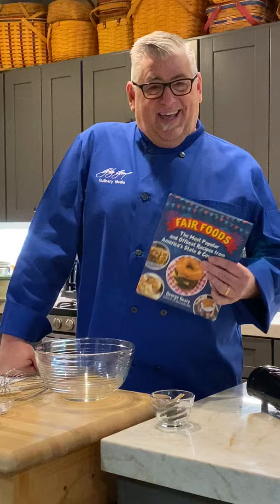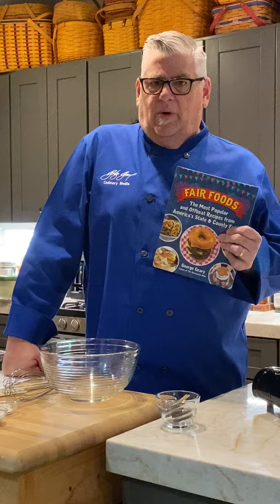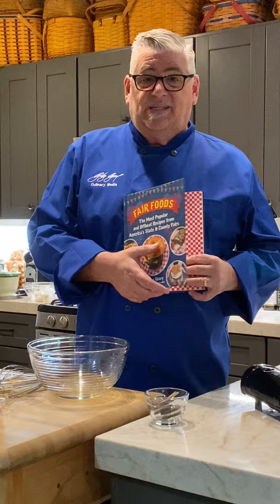Welcome to our class today. We're doing a recipe from my fair book — I think this was book number 11 or somewhere around there. It's hardcover. What's really crazy is I had to do a book signing with like 200 of these at an event, and after about 10 signatures it gave me this weird feeling.